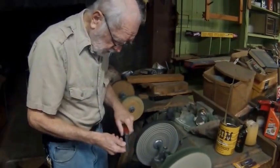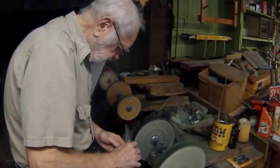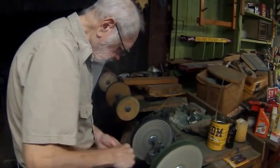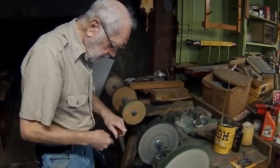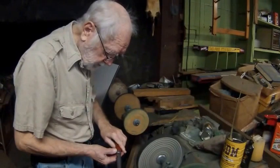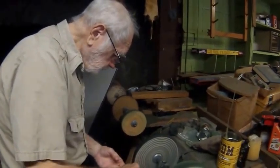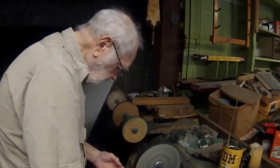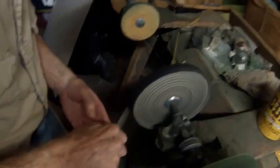Now this is some coarse polishing compound and it's going to clean up some of that rust. So you do have some pitting here so we won't be able to get all of it off. This is my buffing bench here. You have to be very, very careful using these high-speed buffers because it can grab the blade and cause a real problem.